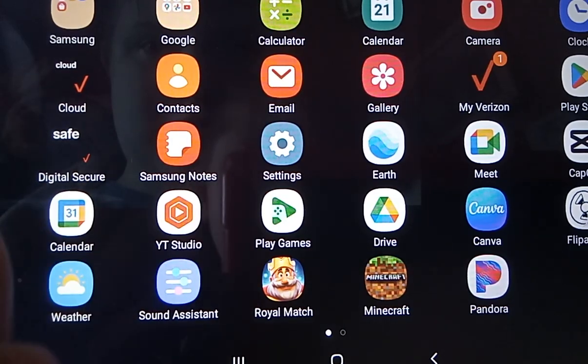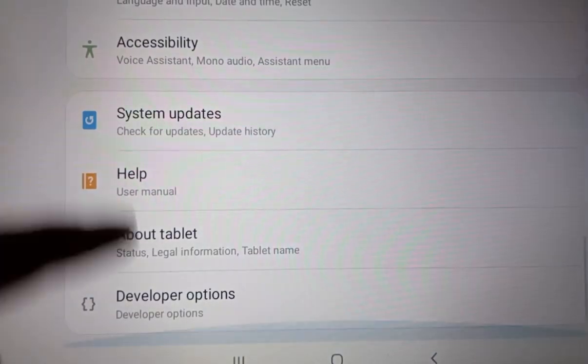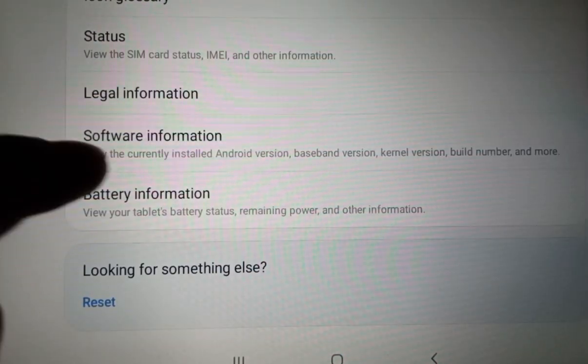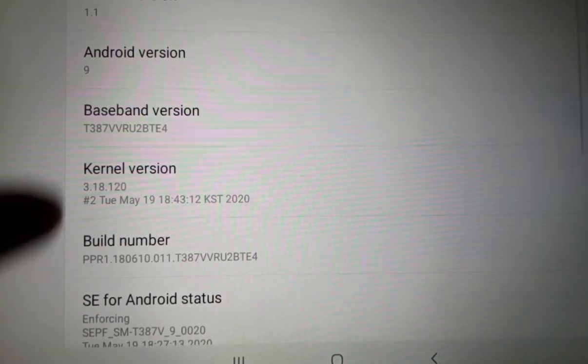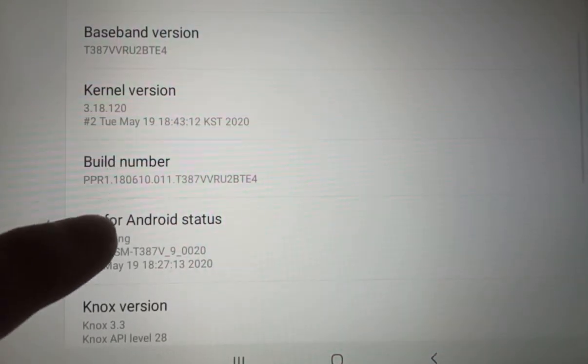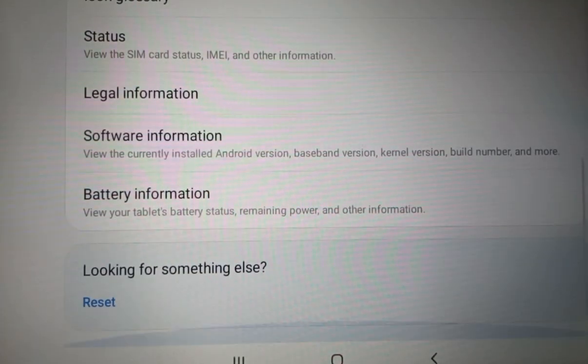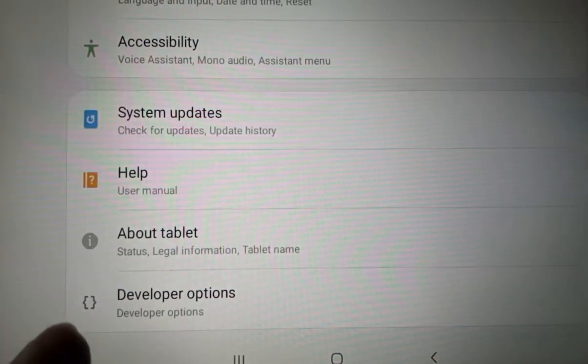Go to Settings, go to About Tablet, go to Software Information, and then press the Build Number at least seven times. Now you have Developer Options.